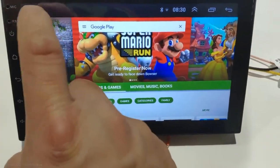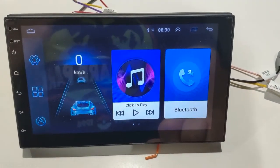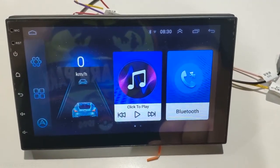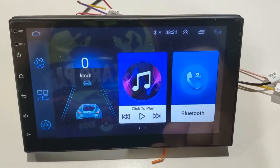With it all hooked up, I can use it as if it was in the car itself. This is the stock interface that is installed. Of course, you can install your favorite launcher on Android and change the look of it.